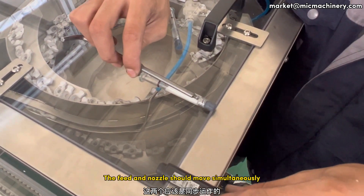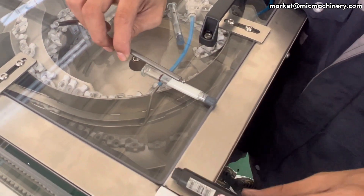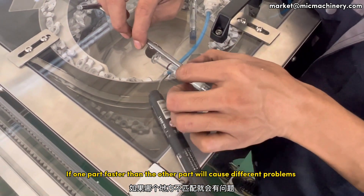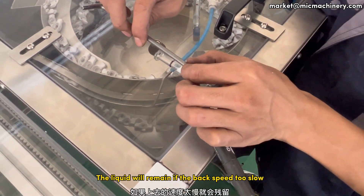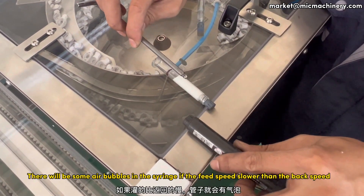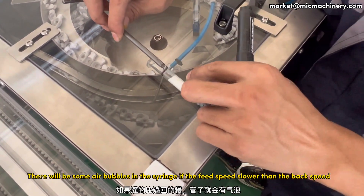The feed and nozzle should move simultaneously. If one part is faster than the other, it will cause different problems. The liquid will remain if the back speed is too slow. There will be some air bubbles in the syringe if the feed speed is slower than the back speed.